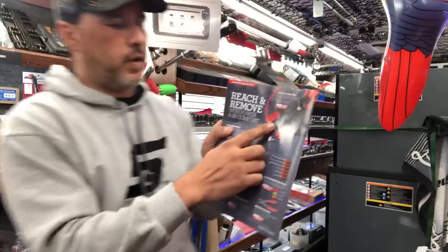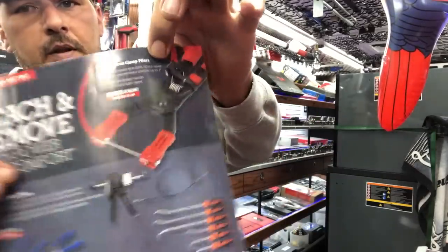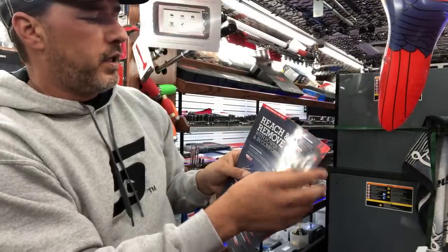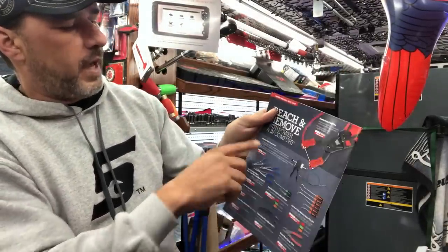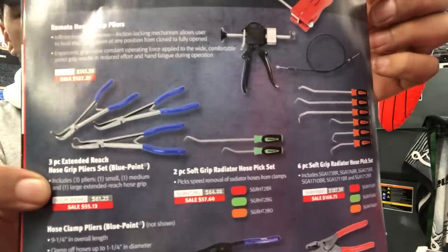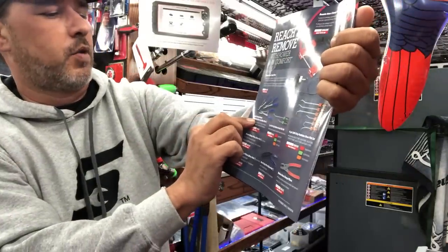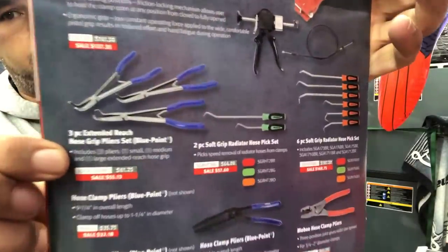Reach and improve. We have SHCP-1A up top there — that is $122.40. It's the remote hose clamp pliers. And then we have some other hose clamp pliers down here. The three-piece extended Blue Point hose pliers, hose grip pliers — $55.13. Three pliers for $55, good deal.